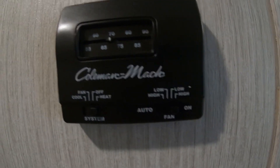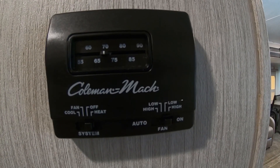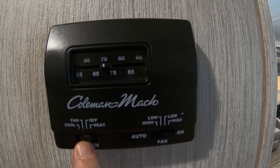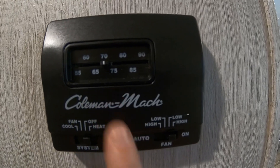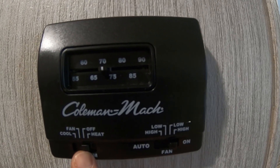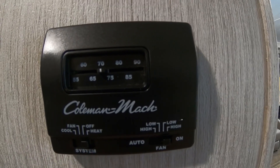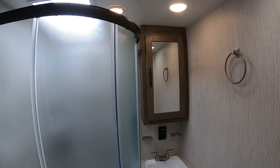In the hallway next to the bathroom is your Coleman Mach thermostat. Cool is your air conditioner — adjust to your desired temperature. Fan gives you low and high options. On auto it will shut off at your desired temperature; on low or high it won't shut off until you do. The middle switch is on. The switch all the way to the right is heat — heat is propane only, you have to have propane and your bottles open for it to run. Flip that on and set your temperature.